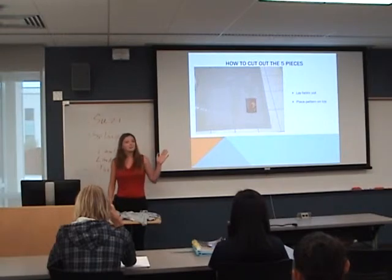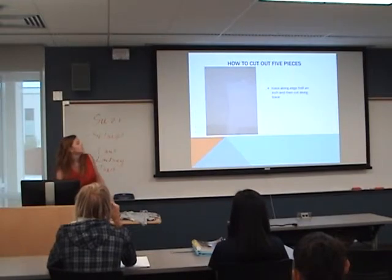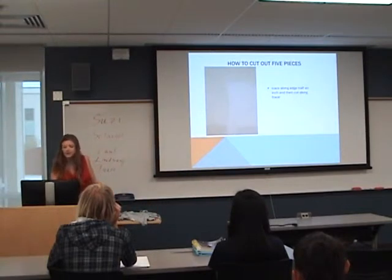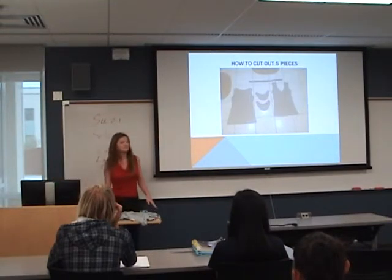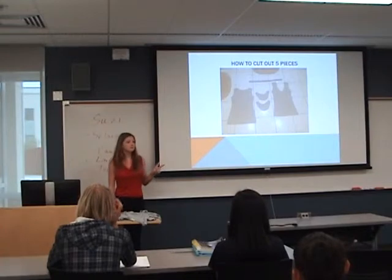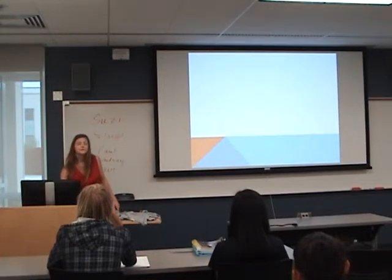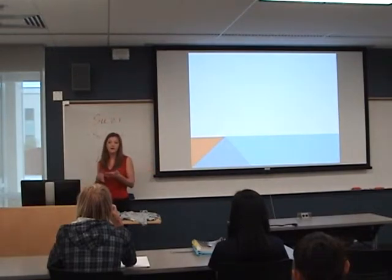First, you need to lay out your fabric and put your pattern on top. Then you need to trace along the edge half an inch and cut it out. Now that we've cut out the fabric, we have five pieces: a front, a back, two sleeves, and a collar. Now I will show you how to use these five pieces to construct a t-shirt.